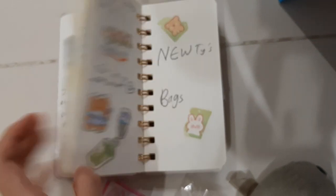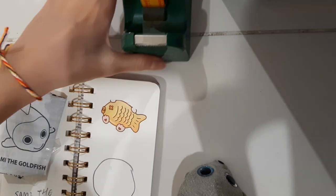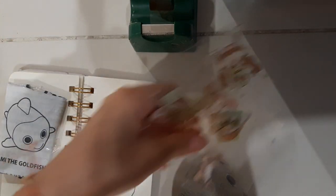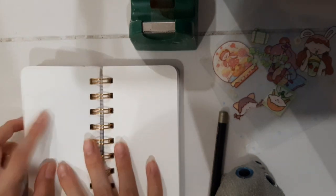So first, let's turn the page where we left off — over here. So what I'll be needing is some tape, some stickers, and a pencil. So then I'll turn the page.